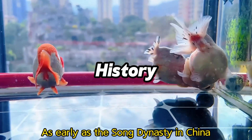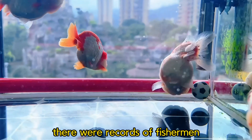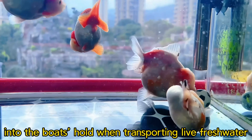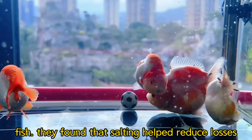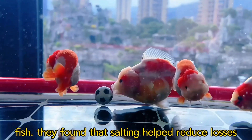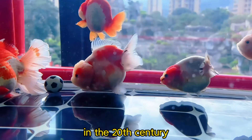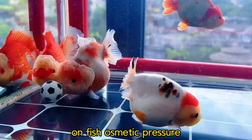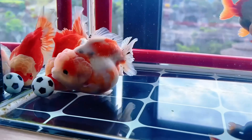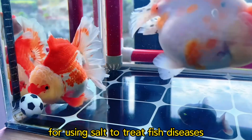As early as the Song dynasty in China, there were records of fishermen sprinkling a small amount of salt into the boat's hold when transporting live freshwater fish. They found that salting helped reduce losses during transportation. In the 20th century, scholars began to study the effects of salt water on fish osmotic pressure, laying the theoretical foundation for using salt to treat fish disease.